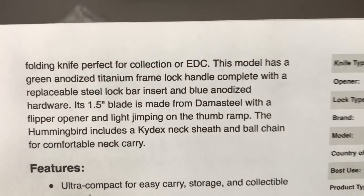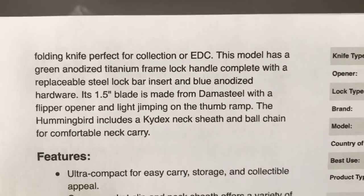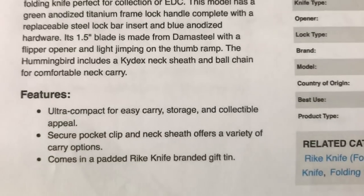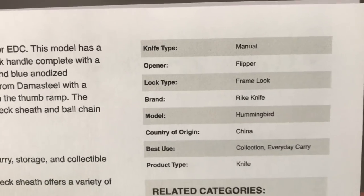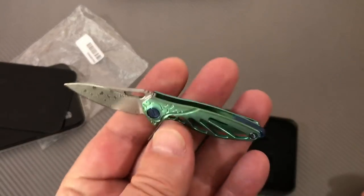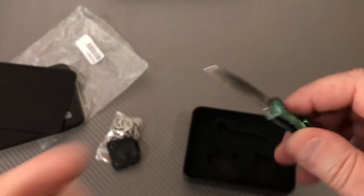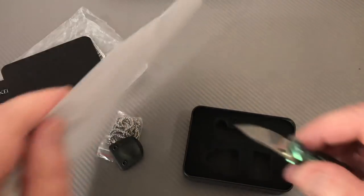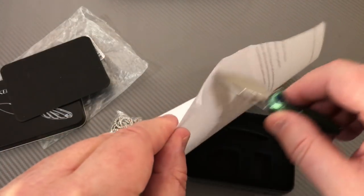It disappears in your hand - you don't even know it's in your hand. It's so crazy, it's cool. I mean I'm trying to act like 'whatever' but in a way it's really cool. It's super super light. Let me get a piece of paper - I cut paper with it before.